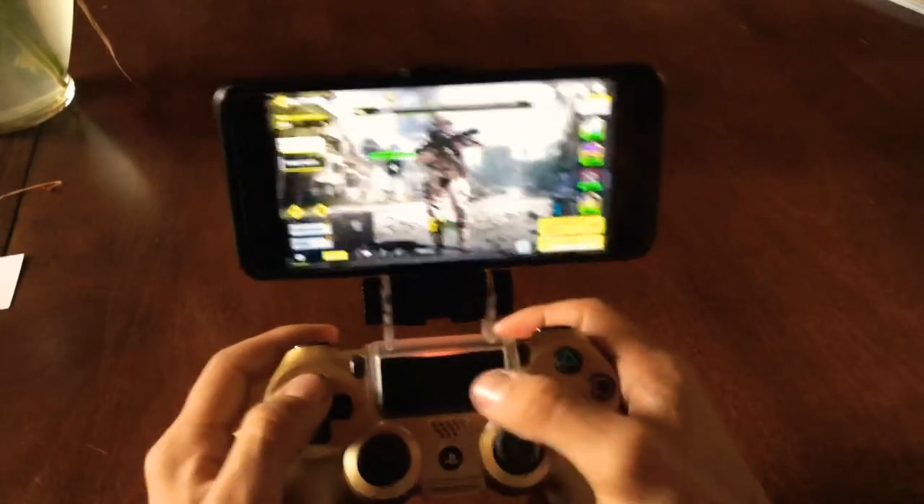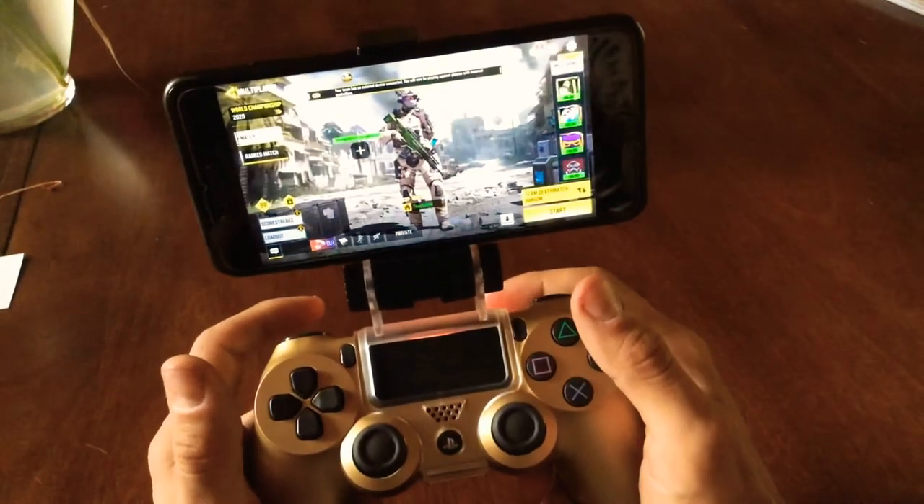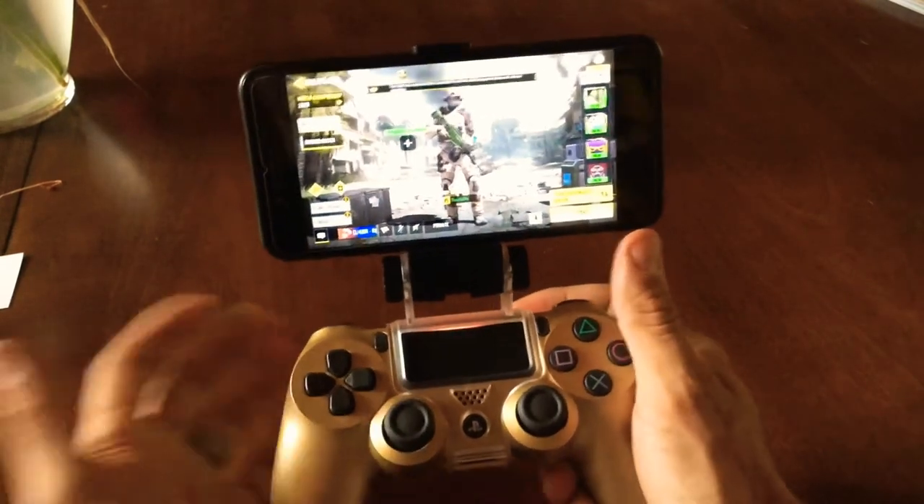All the buttons work — your middle button, PlayStation button, charging — everything is unaffected by it. Another great thing about it: it's portable, obviously.